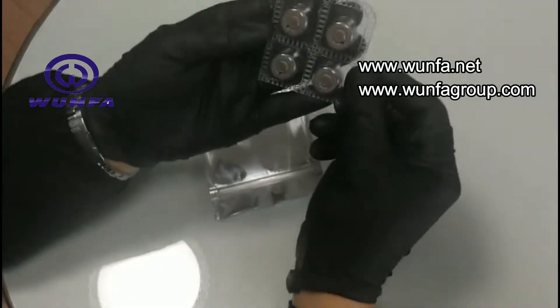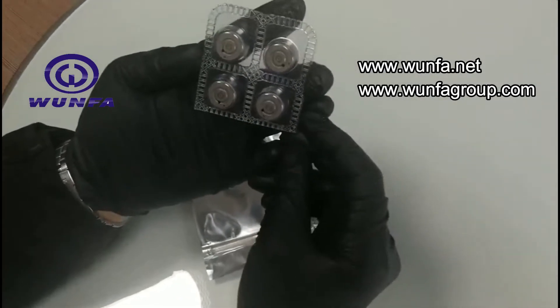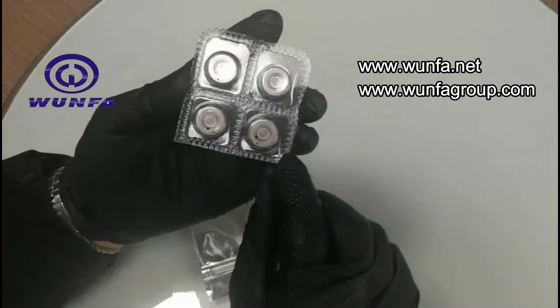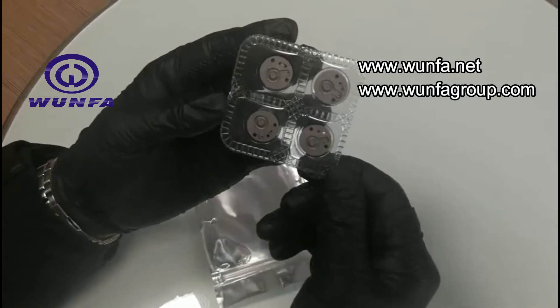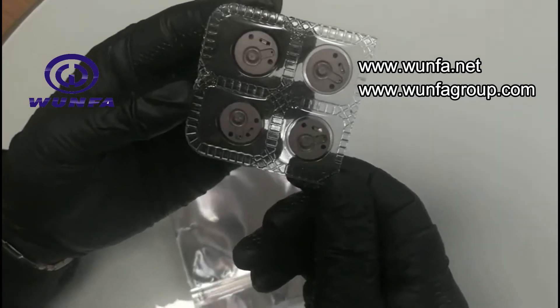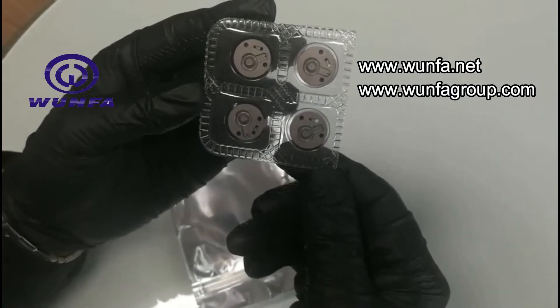This is our new product — the G4 control valve. This is the A side, and this is the B side. You can see the finishing. We give a quality guarantee for these goods.